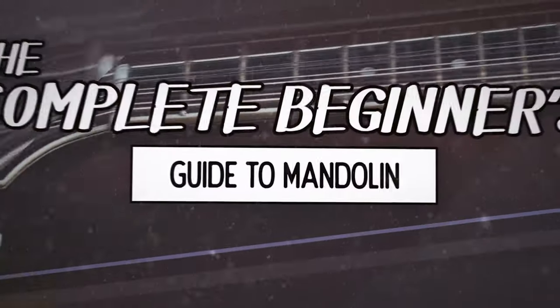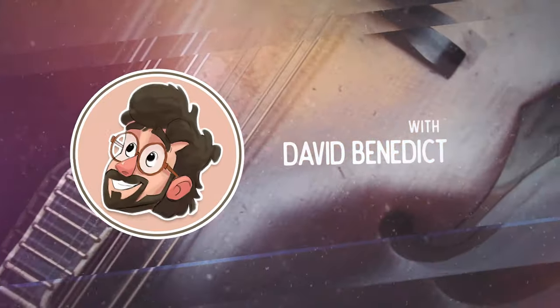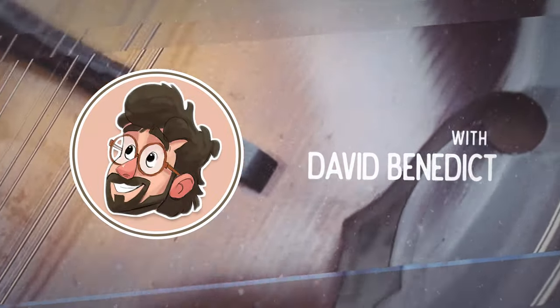All right, so for part 16 of the complete beginner's guide to mandolin, we're going to be talking about getting ready for the jam. Going to the jam is one of the best ways of getting better, and also one of the most fun things we can do with the mandolin. Thankfully, because of all the genres we usually play on the mandolin, there are some amazing jam cultures around this instrument. That brings us to our first step in this process: finding a jam to be a part of.